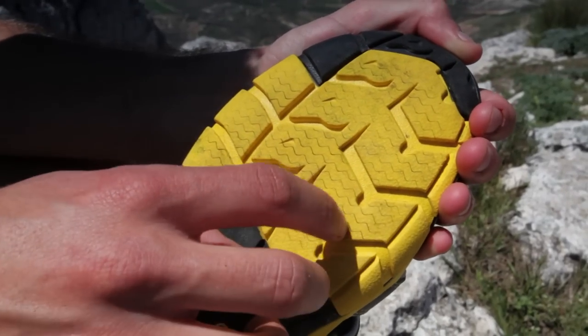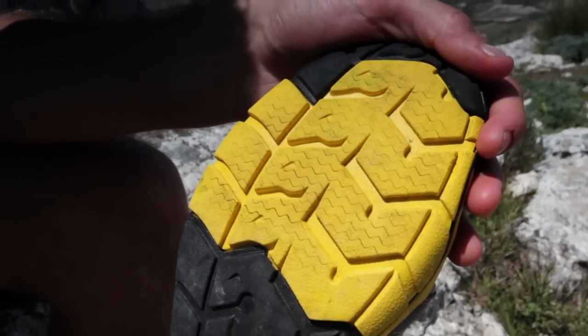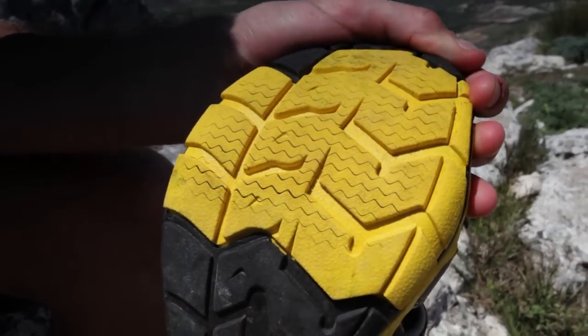If you look at the sole of the shoe, you can see these little lines that look almost like contours and little mountains. That's Keane's razor side pin, and when you actually flex the sole of the shoe, they extend and give you great traction.